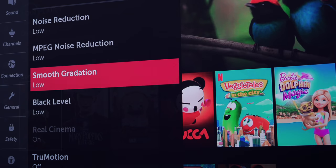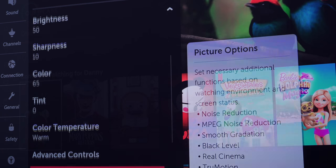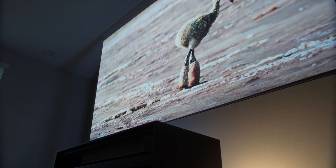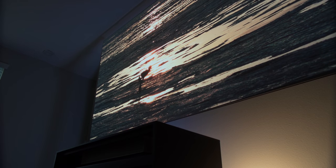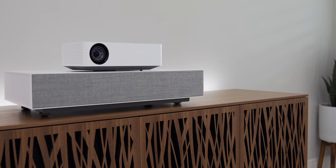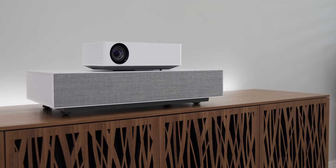The projector is fairly quiet so it doesn't get in the way of the movie experience. There are plenty of settings to get that perfect picture — the presets are a good start but you can really dig deep and calibrate to your liking. HDR is a mixed bag with projectors, but this is some of the best HDR I've seen on a projector so far. Let me know — are you thinking about building a home theater? I'll leave links to both projectors below, and tell me in the comments: are you team traditional projector or team ultra short throw?